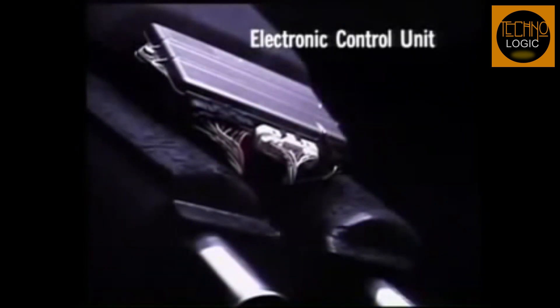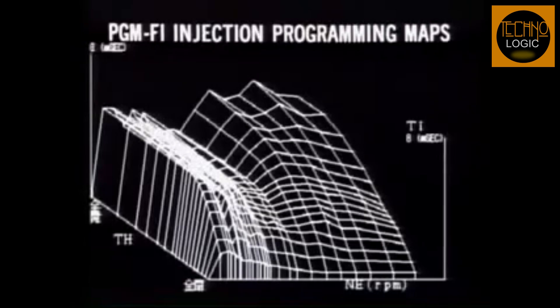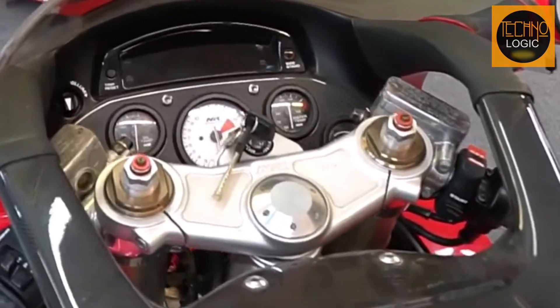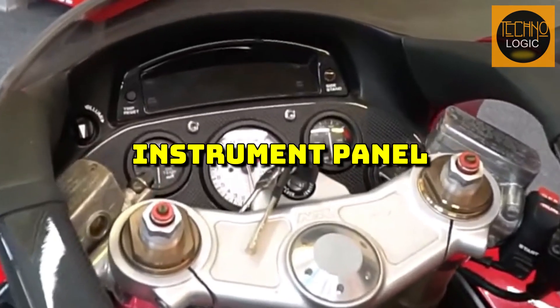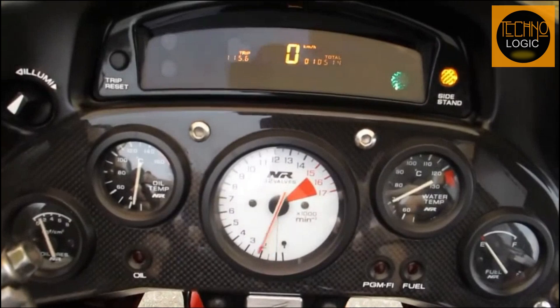The NR750 was the first Japanese production bike to be fitted with fully mapped multipoint fuel injection, which improved throttle response and fuel efficiency. It also featured a digital instrument panel displaying speed, RPM, gear, fuel level, oil temperature, and lap time. The NR750's electronics were advanced and sophisticated for its time.